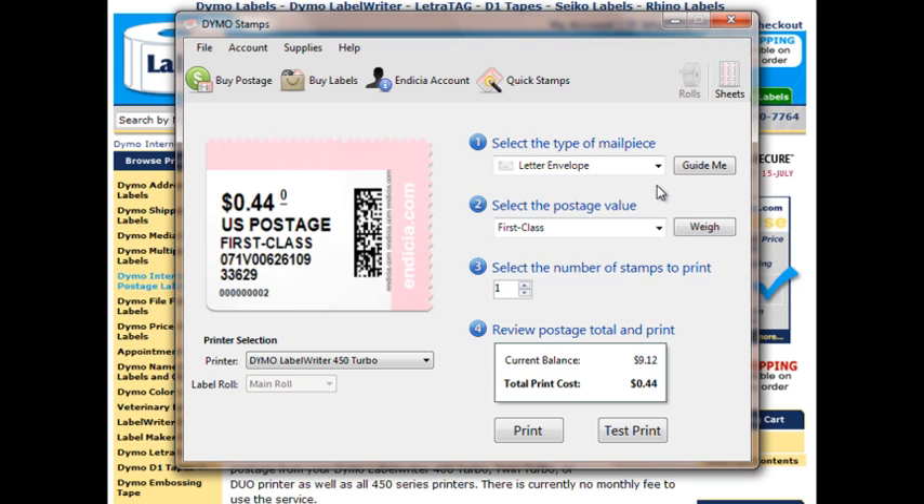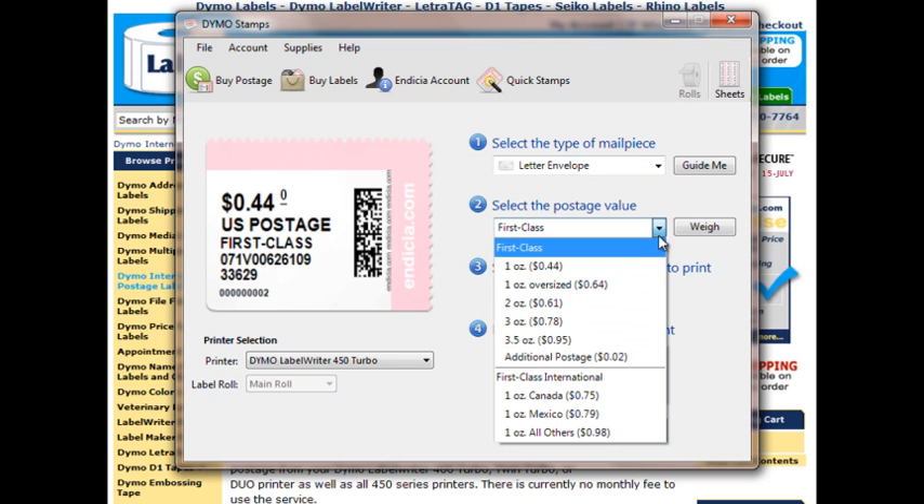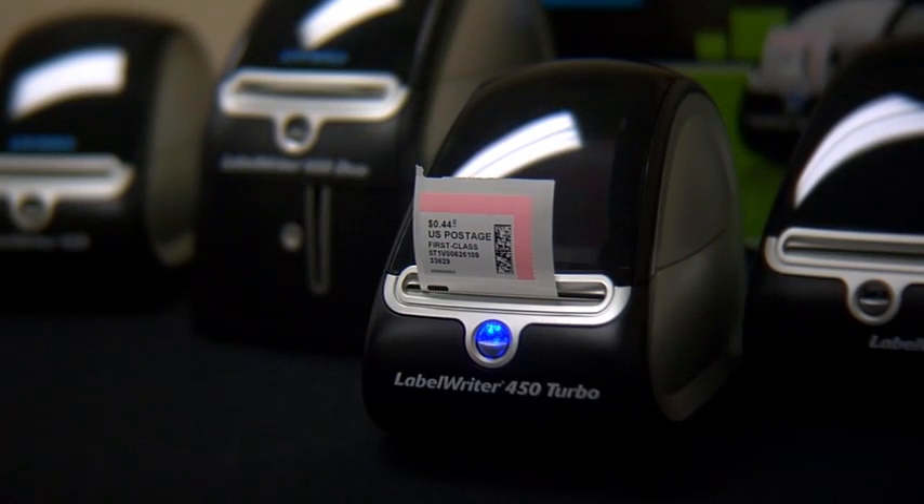To print our stamps, we will follow these four easy steps. Select the type of mail piece. Select the postage amount or weigh the piece on the USB attached scale. Select the number of stamps to print — we can print any amount. If we want to do a test, we can click Test Print. Otherwise, click Print. Our stamps will print right from our Dymo Label Writer printer, and the selected postage amount will be deducted from our online account.